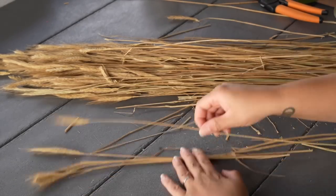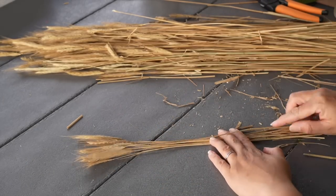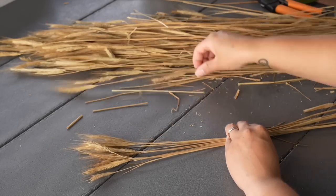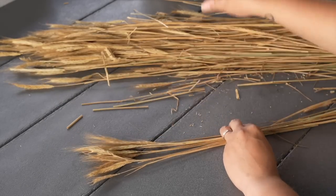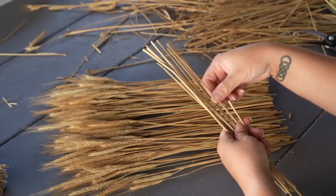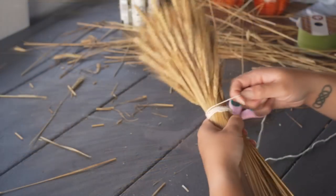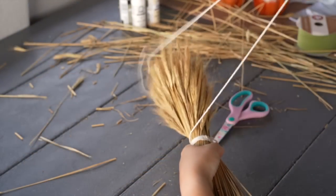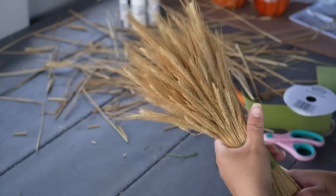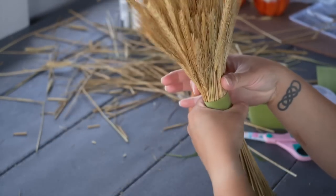It was just as easy to make the larger arrangement. I used the rest of the wheatgrass to make it — I just cut the pieces at a longer length this time and proceeded to do the same steps, adding more width to the stem so it would hold up better. This time I didn't have a rubber band so I used some baker's twine I had on hand, wrapping it around several times. I added the ribbon and here is how both of them turned out.